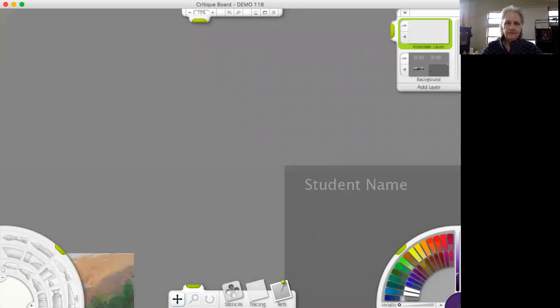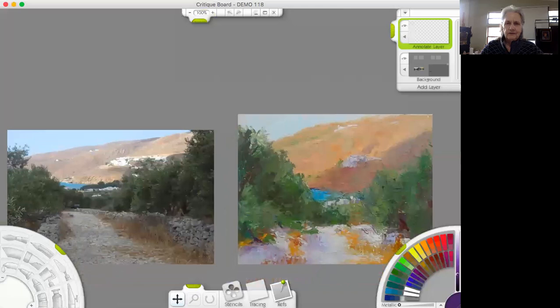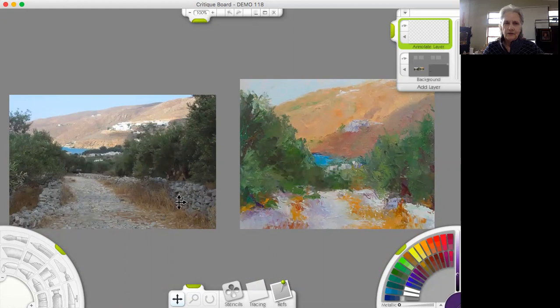I'm going to enlarge this painting a little bit bigger. This is the photo and this is the student's work. What I see here is that the foreground is all in shadow and the light is back here, where she has it too light to be in the shadow. So that's the first thing I'm going to do.